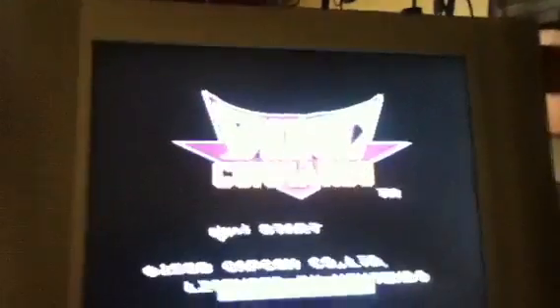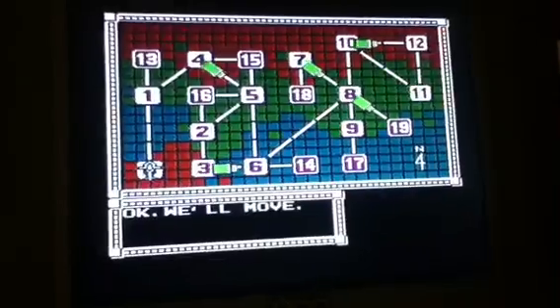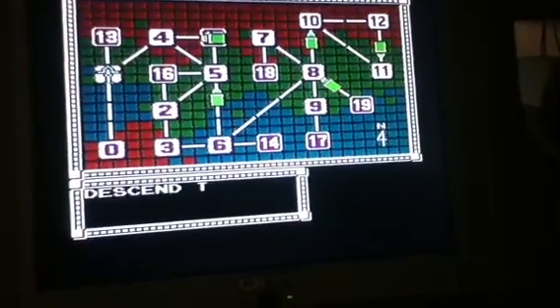I've got the NES hooked up with an old SCART lead — it's a modified SCART lead. Let's play a bit of Bionic Commando very quickly because I have to go do something in a minute. I love me some Bionic Commando! And probably some of my most favorite gaming music — here we go.